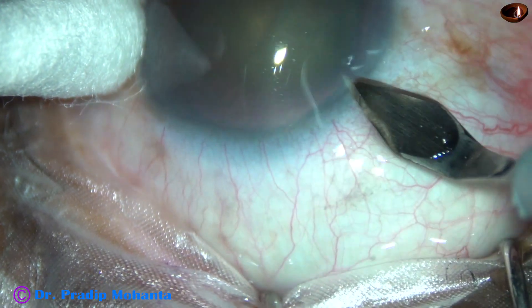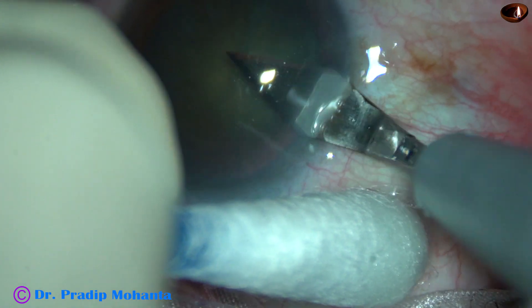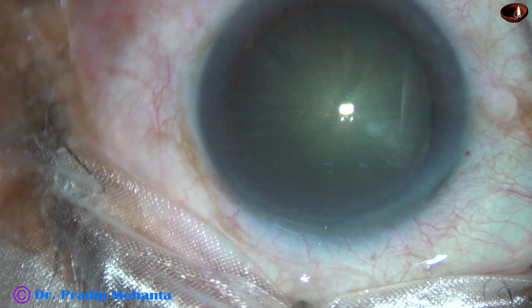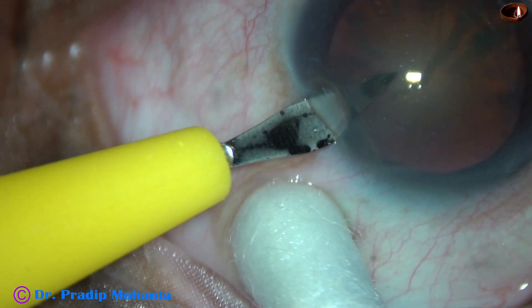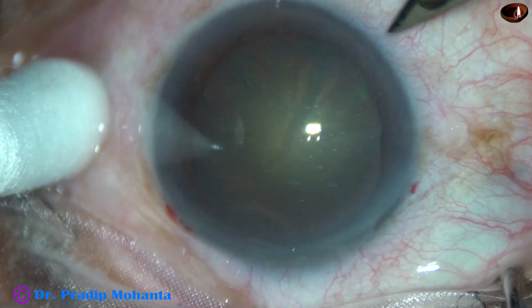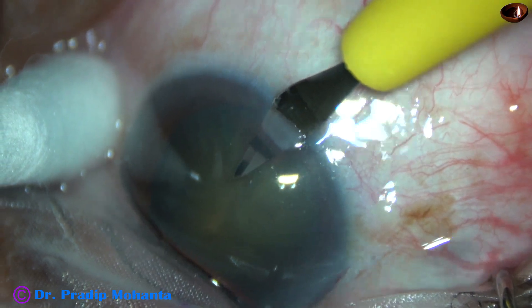This is the main incision with a 2.8 mm steel keratome on the posterior aspect of the limbus. This is a side port on the left side of the main incision, and this is another small side port on the right side of the main incision.